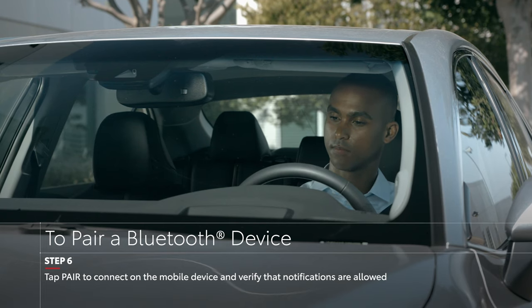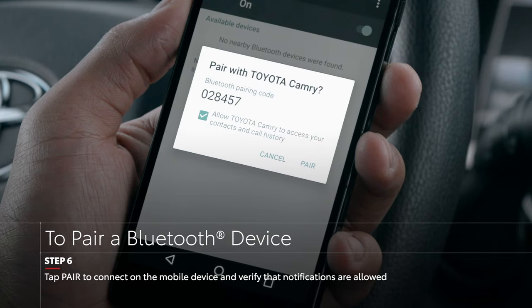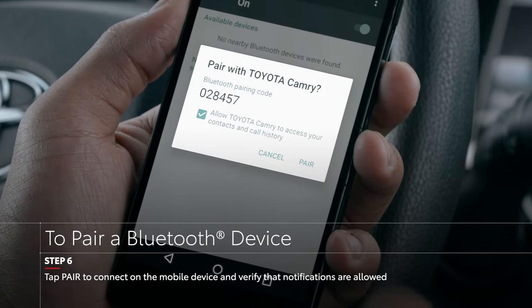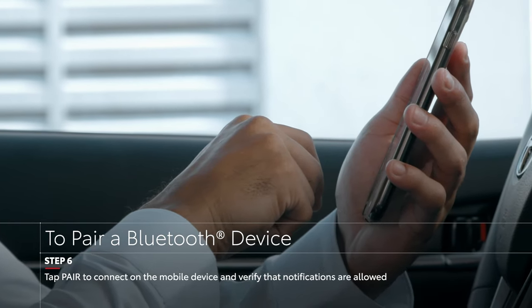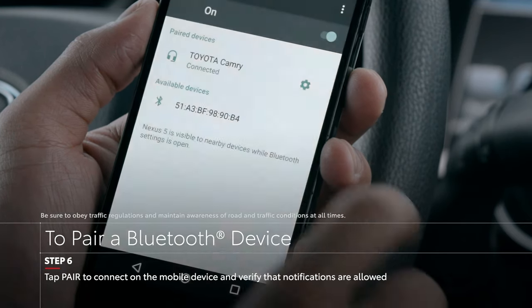On an Android device, you will likely get two pop-up notifications upon pairing: one asking to allow access to your contacts, and the other to access your messages. Select Yes for both.